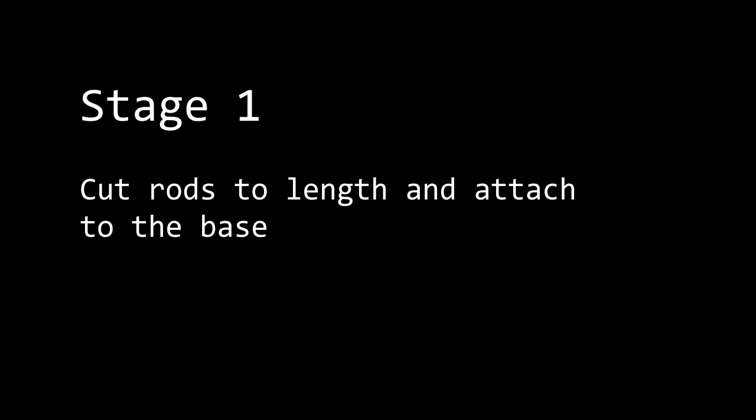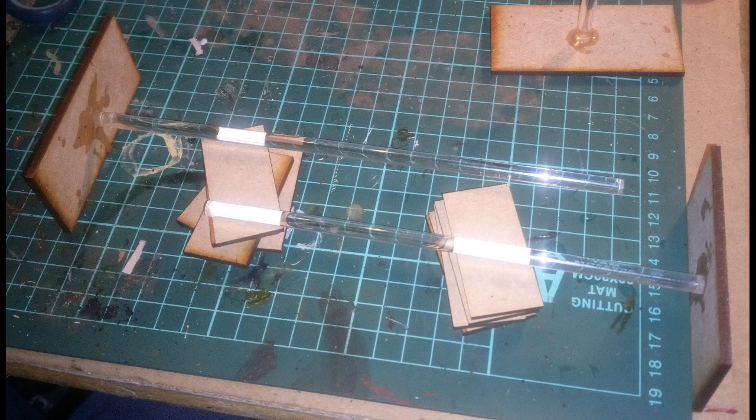Stage one: cut the rods to length and then attach them to the base. I used some MDF large bases and super glue to hold them in place. The best way to get them level was to turn them on the side, as you can see in the picture, and I used five bases laid flat so that the rods resting on those were nice and level and stuck nicely into the base.